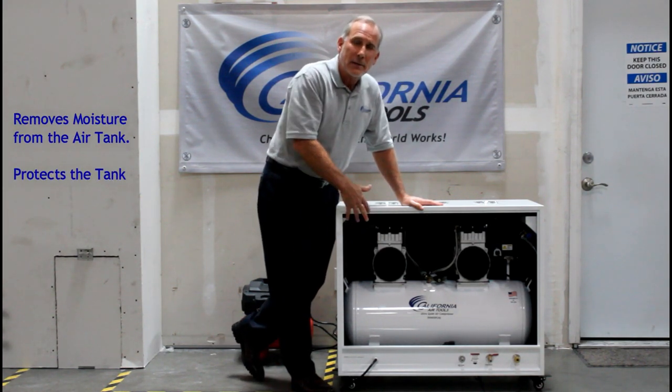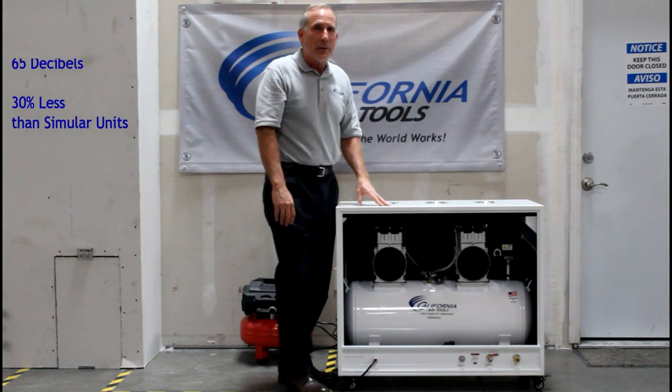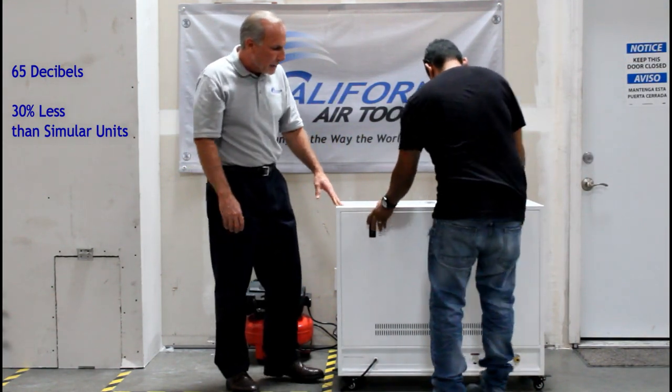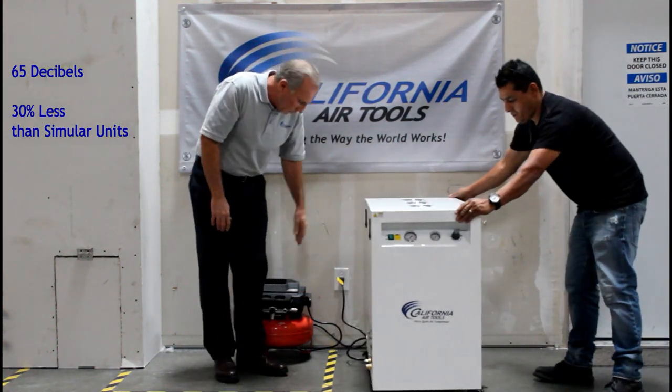So this relieves the time to drain the tank. We're going to go ahead and do a sound demonstration. We're going to put the door back on the cabinet. As you can see the door just fits right back on the cabinet with nice latching handles.